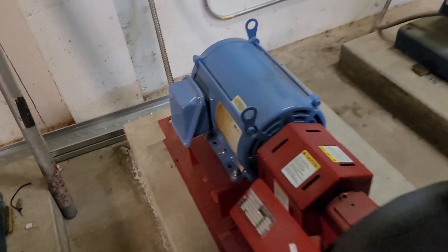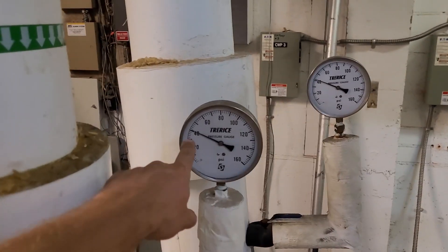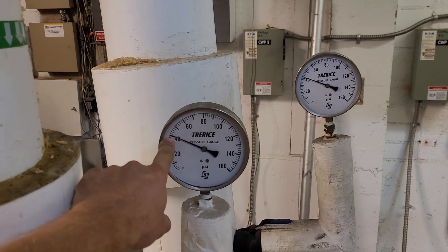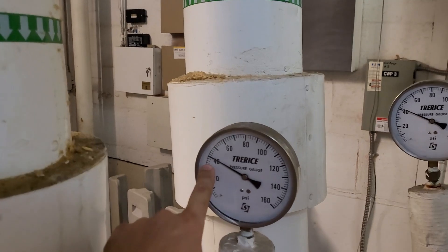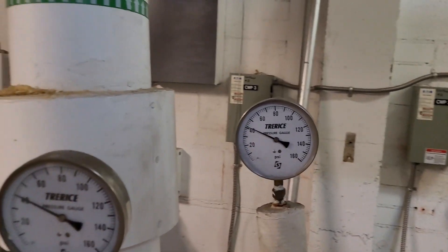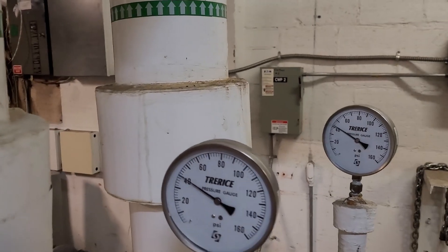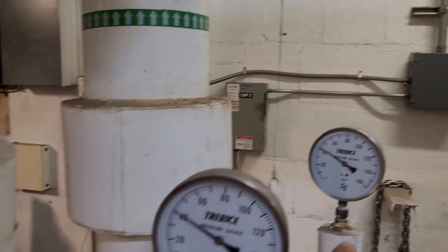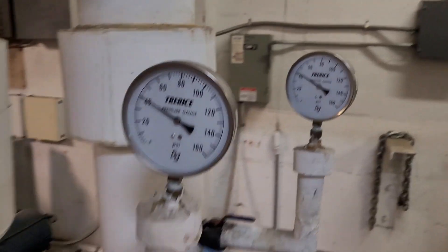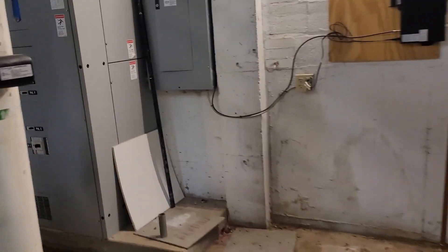Looking at the pressure gauges, there's no difference across pump three — the input and output are both 40 psi, no pressure differential across the pump. When I look at pump two, there's a 25 psi difference — probably 45 and 65 — so pump two is doing some work.